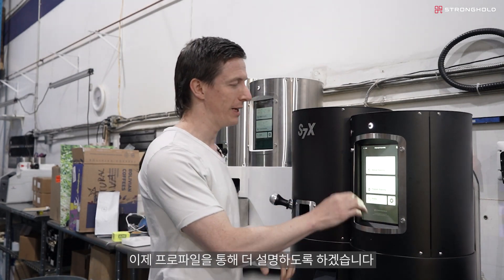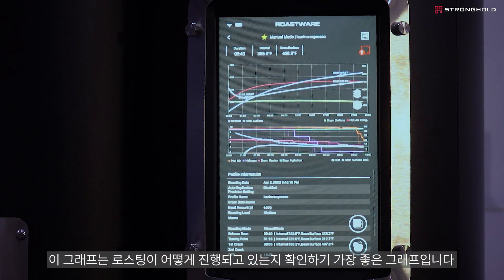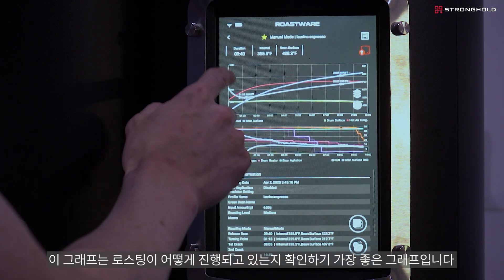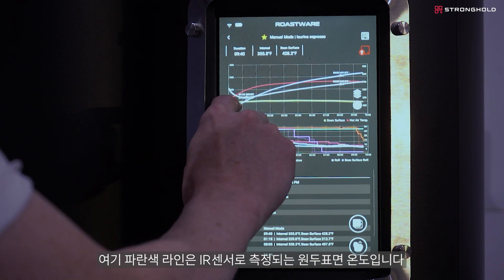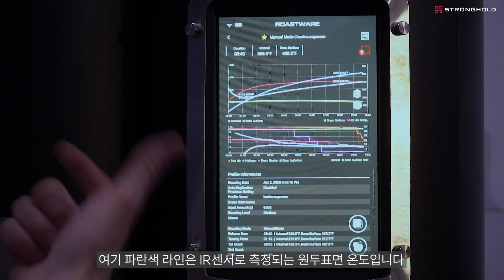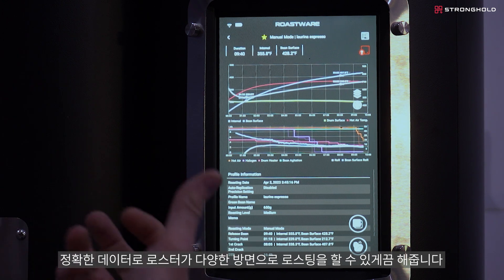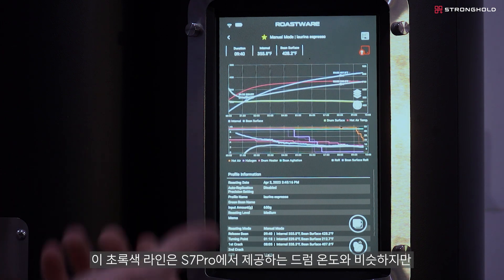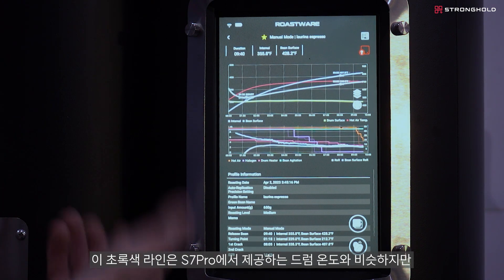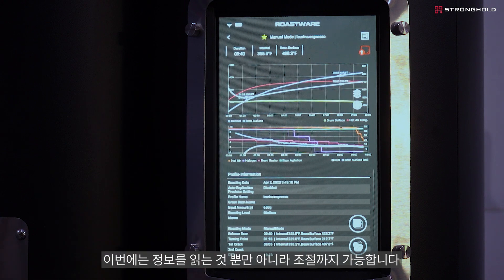So let's jump into a profile. You'll see a lot of the same things that you have on the S7 Pro. You have your hot air temperature here — this is a great guide to see where your roast is going. That white line is your bean temperature coming from the bean probe right in the center of the bean mass, giving you really accurate readings. But now you also have this blue line — the bean surface temperature read by the IR sensor, which makes it really accurate and super precise. This green line is similar to the drum temperature probe on the S7 Pro, but this time it's actively heated, so you're able to control it and adjust how you apply heat, rather than just read it.